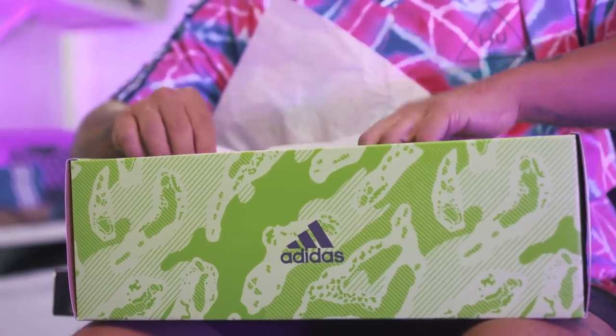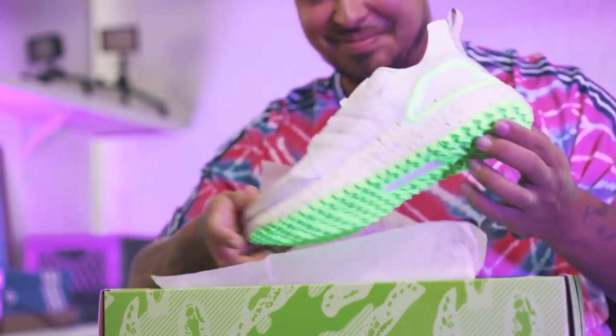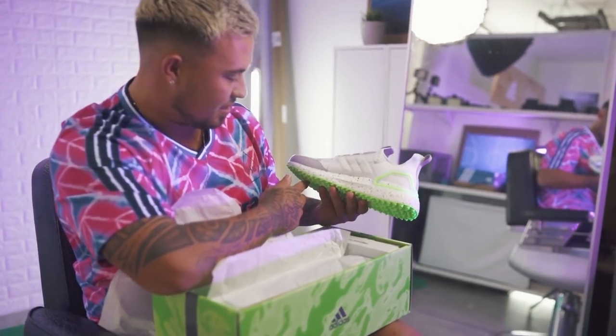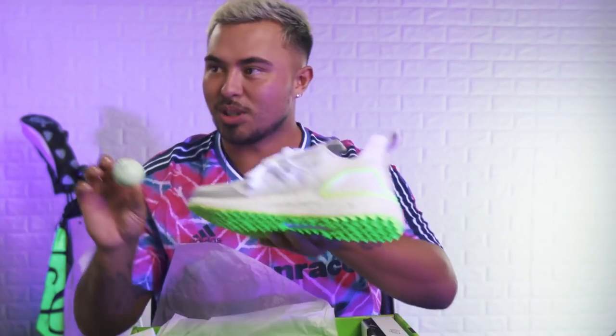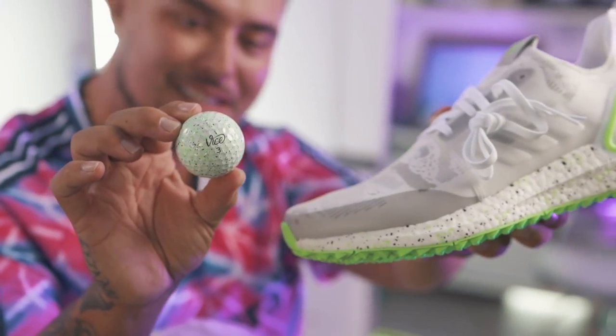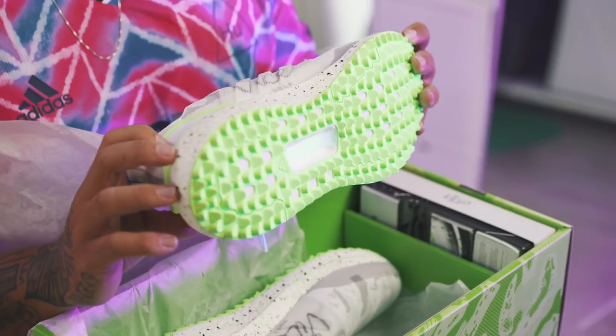You guys ready to see what's happening? Jeez Louise. With the drip. These are insane. The materials are crazy though. These are wild. I've never seen a golf shoe look like this.